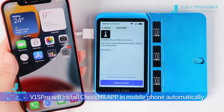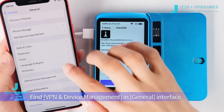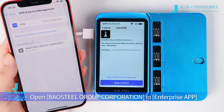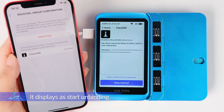The V1S Pro will install the CheckM8 app on the mobile phone automatically. Click Settings and find VPN and Device Management in the General interface. Open the enterprise app entry and click Trust, then click Trust again — it will display Start Unbinding.